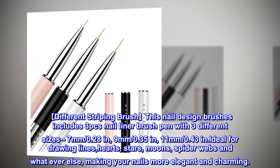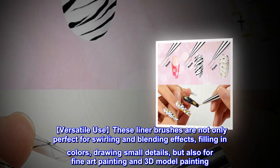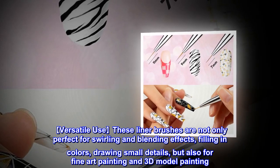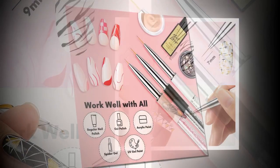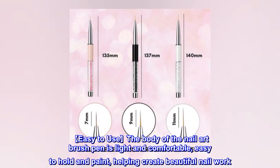These liner brushes are versatile — not only perfect for swirling and blending effects, filling in colors, and drawing small details, but also for fine art painting and 3D model painting. They work well with gel nail polish and acrylic paint.